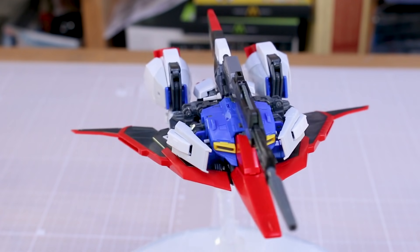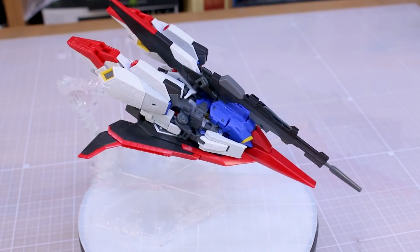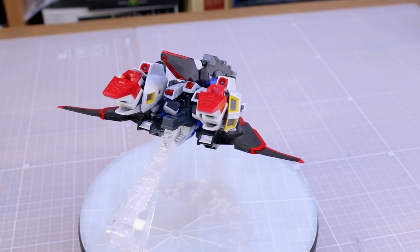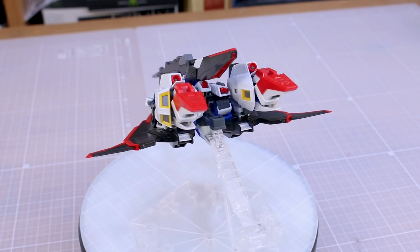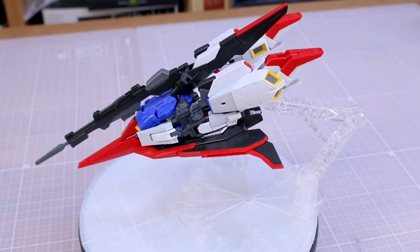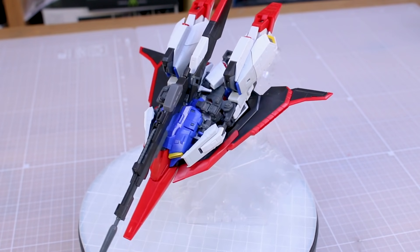Before the final verdict, a big thank you to USA Gundam Store for making this possible. Check out their different RG kits in stock — the link and coupon code are down in the video description below.